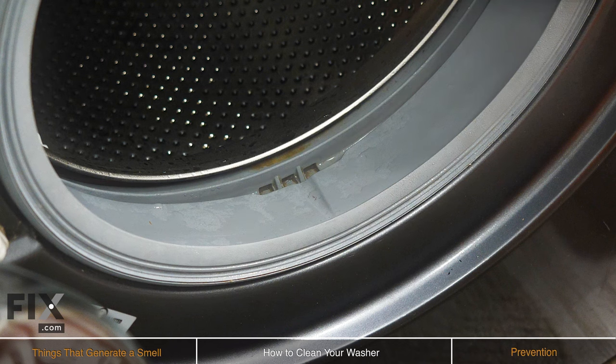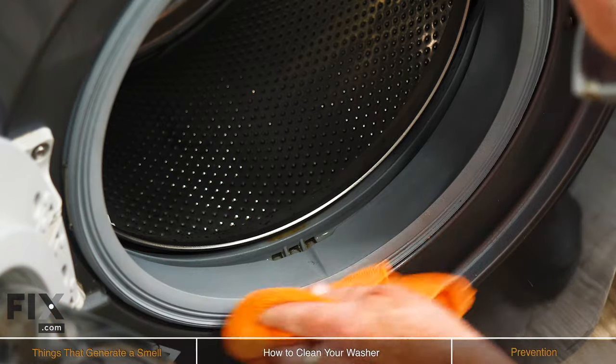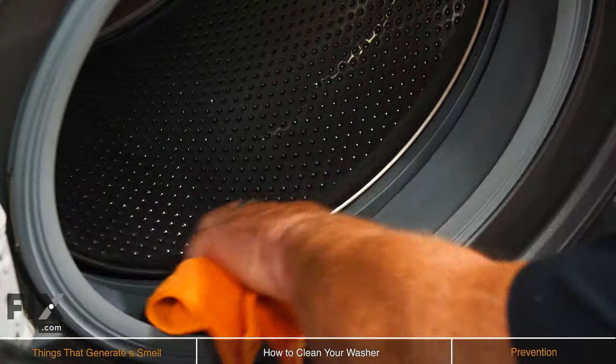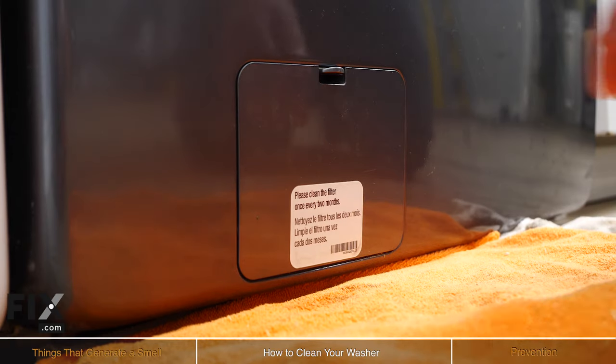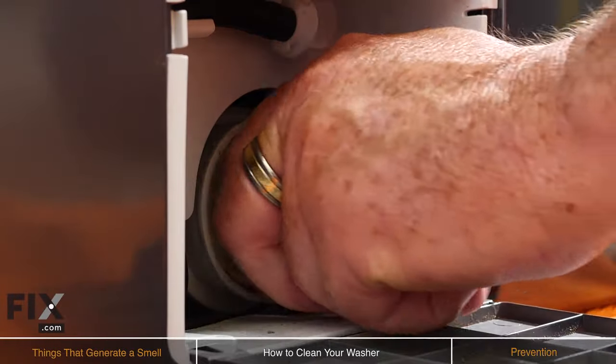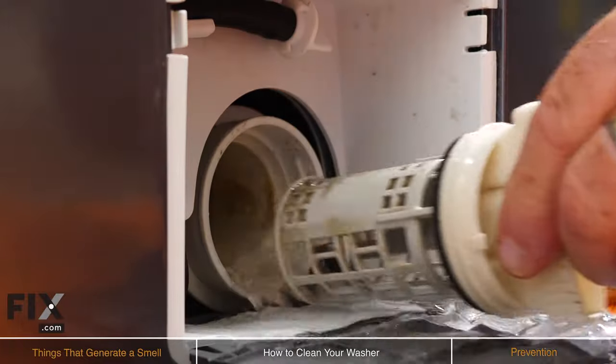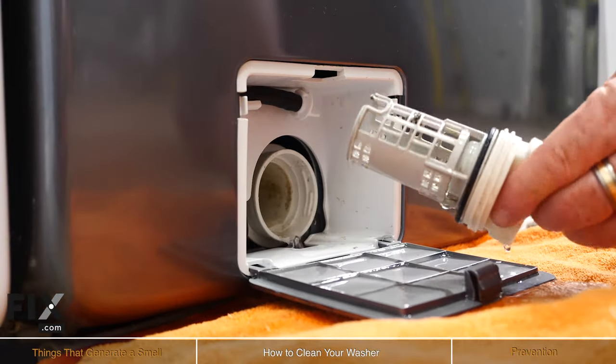If you have a front load, the next thing you're going to want to do is clean that whole front boot or door gasket area. That's the spot where water, mold, and buildup can lie. Just take a little bit of liquid bleach in a spray bottle and give that a spray and a wipe. The last thing we want to talk about is cleaning your drain pump filter, which applies to your front load washer. You'll find either an access door on the left or right hand side near the bottom. Open that door and you'll find a knob-type item that you can unscrew and pull out — that's a filter that catches hair, debris, and all kinds of stuff that will create an odor.